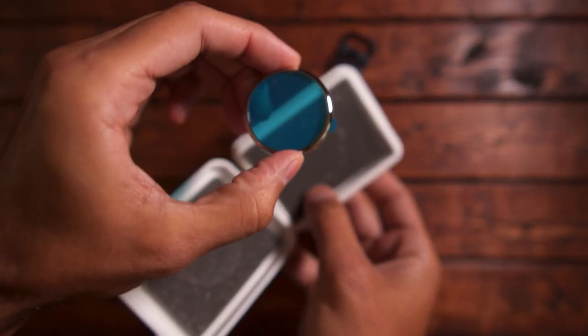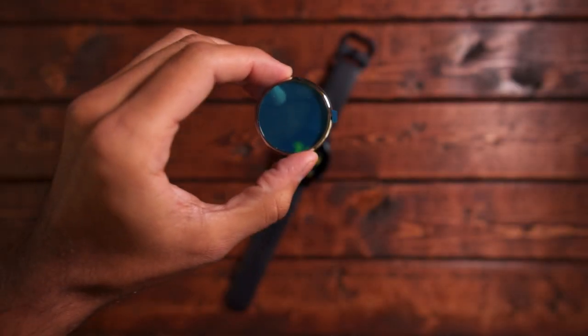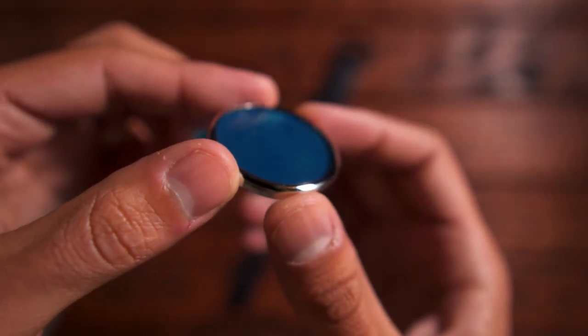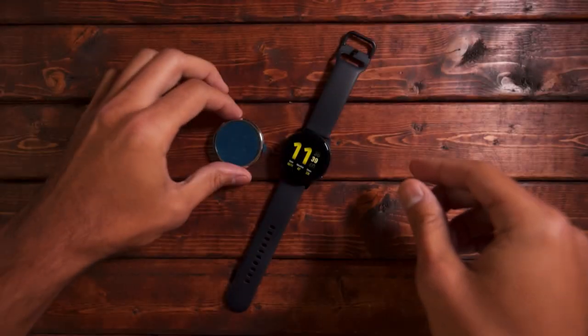Taking it out of the package, I immediately noticed that it's as light as a feather. It shouldn't add any bulk to the watch whatsoever, and Rinke did a really good job with the fit and finish of this particular bezel. Since the watch itself is bezel-less, adding something like this should definitely add an extra layer of protection.